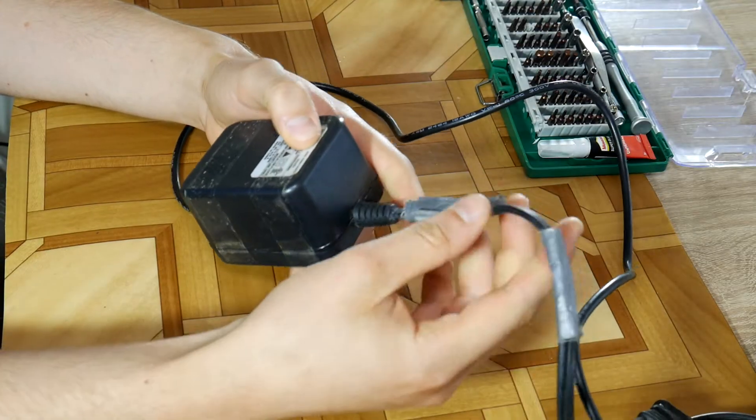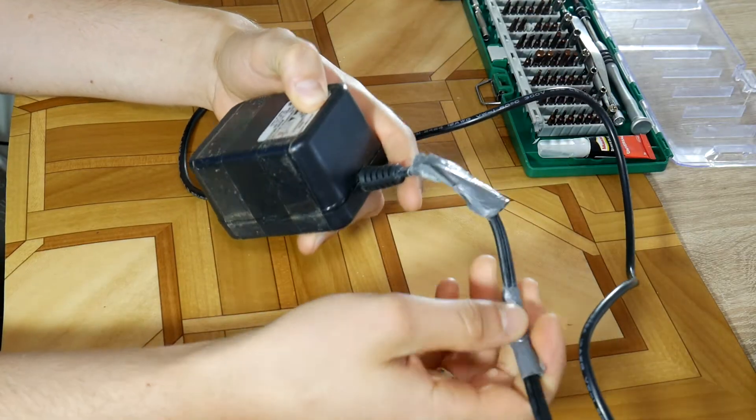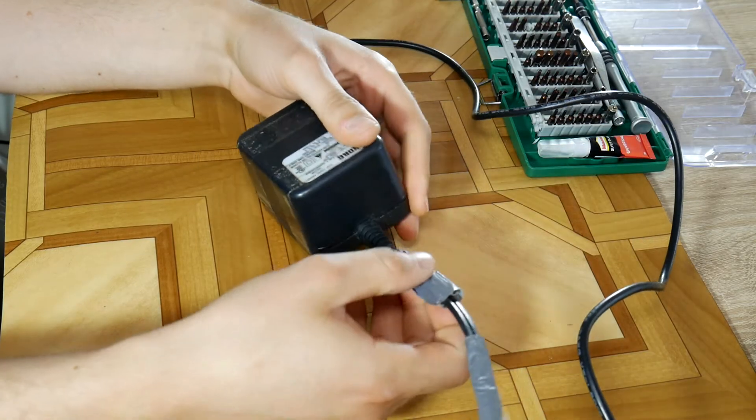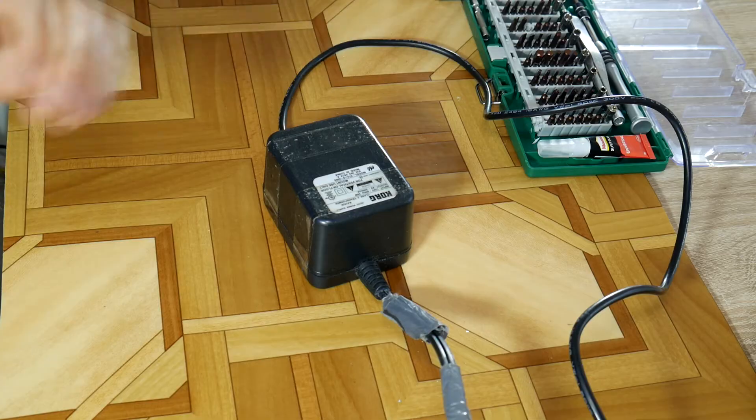It's a typical problem when wires are damaged at the power adapter box or when wires are damaged right before the power supply. Some have already tried to fix this using MacGyver tape but it won't help this time.